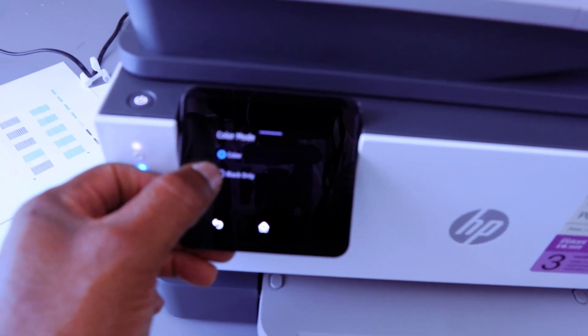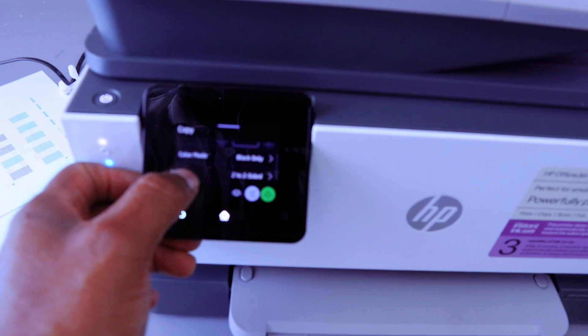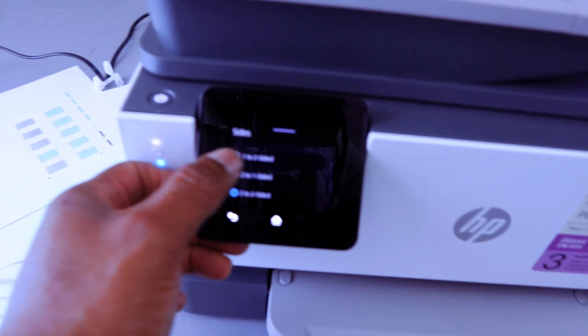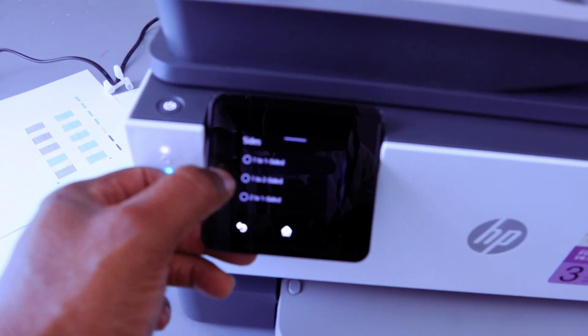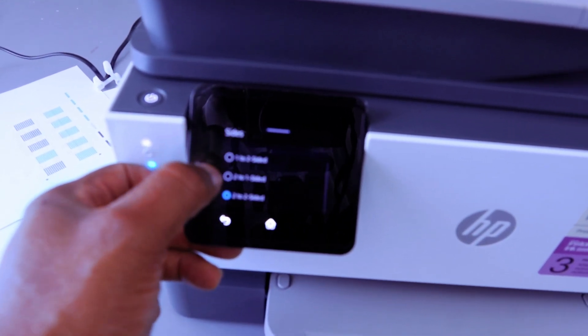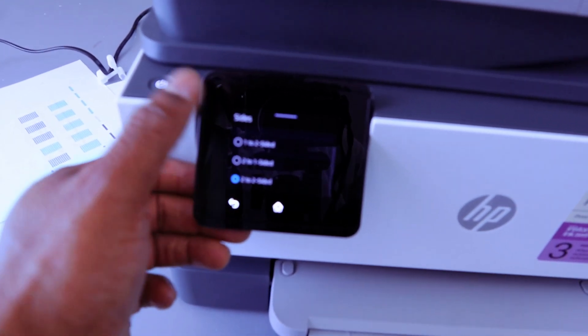You can select black only or colored. So this is black only. From the side settings, scroll down and select: one-to-one side, one-to-two side, two-to-one-sided, or two-to-two-sided. We are currently copying this document two-to-two-sided.